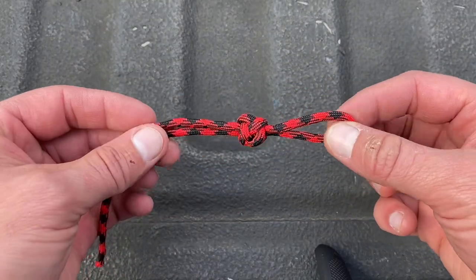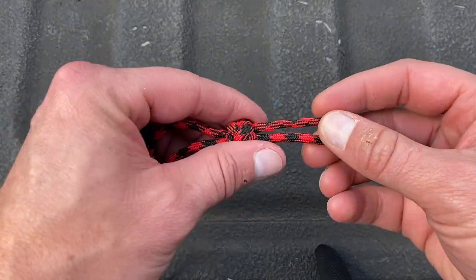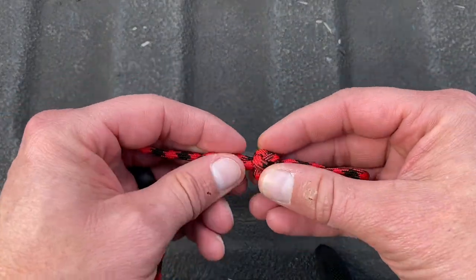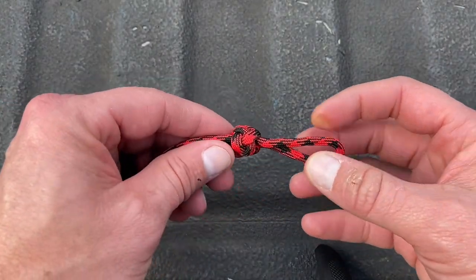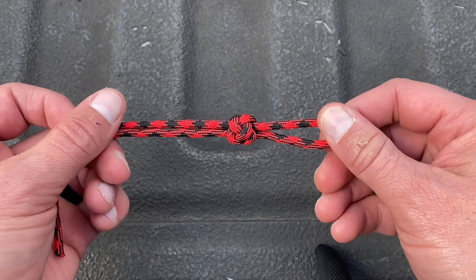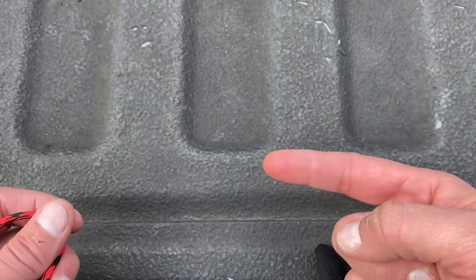Alright guys, I'm not sitting in a hammock, but I'm going to show you today how to do a diamond knot with paracord. This one's kind of loosely done. I'm going to untie it because this is the rope we're going to use, and I'm going to show you how to do this. So stay tuned through the intro.